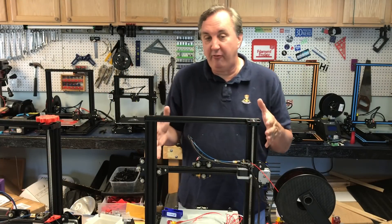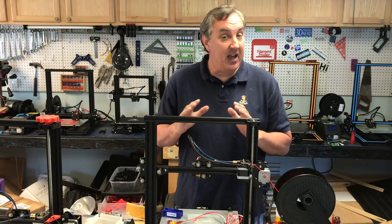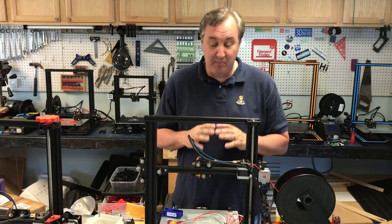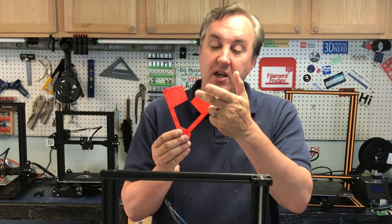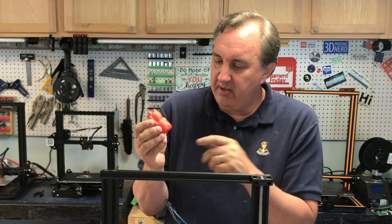This is one of my print farm printers — it's a CR-10 Mini. It's been printing six months non-stop, 24/7, very reliable. But then I started getting these very sketchy prints; it was missing and not flowing properly.